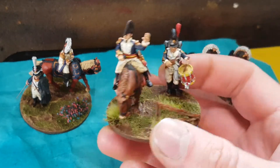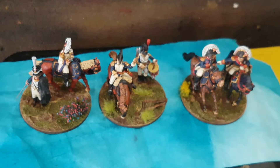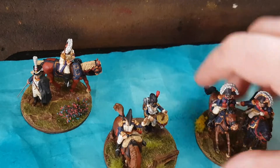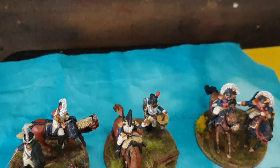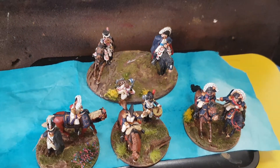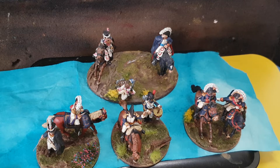They're standing in for their cousin Germans. So that's those three — they'll go alongside my larger base that represents my general, to give me an overall command and then three brigades when using Black Powder.